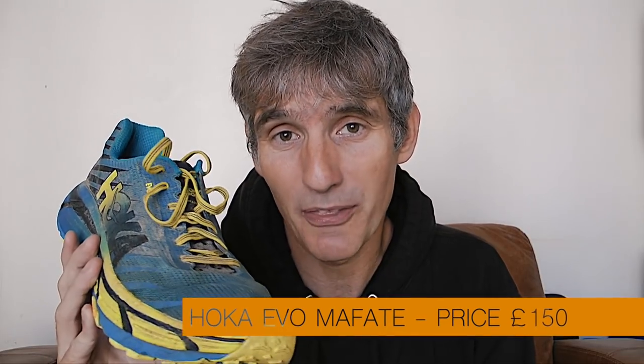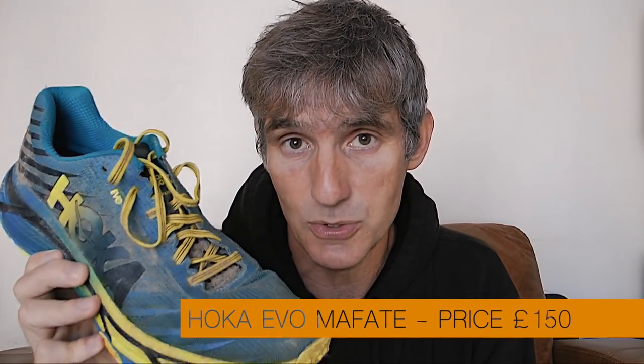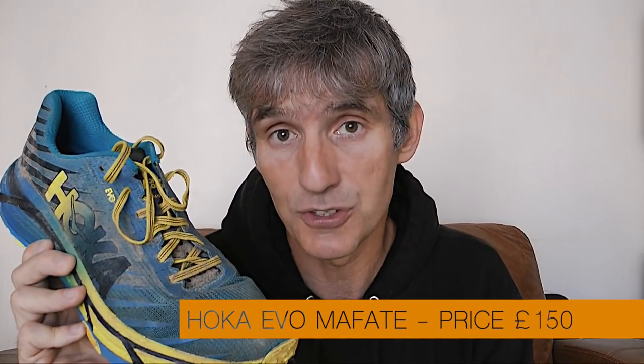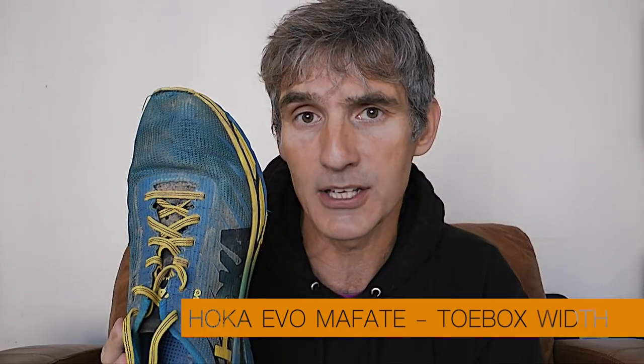In terms of price — well, there's the problem. The Evos are expensive, probably one of the most expensive trail shoes you're likely to find: about £150 UK, which is around $200 US. For me they're worth it because I do long-distance ultra running where comfort and durability are very important factors. But for you, obviously, you have to decide whether it's worth spending that amount of money.